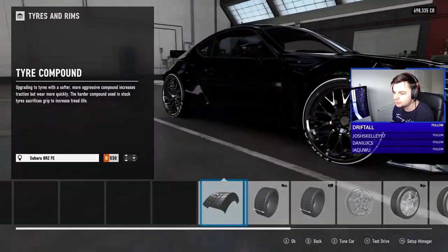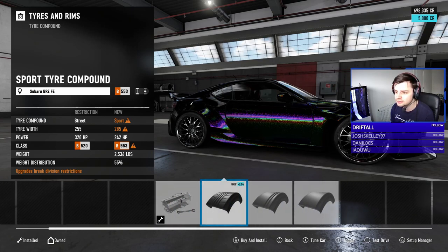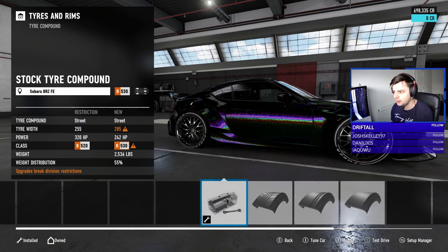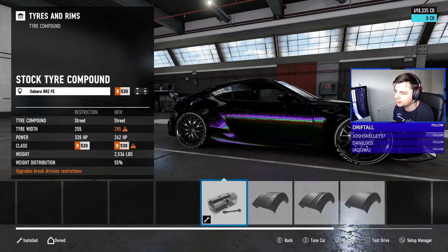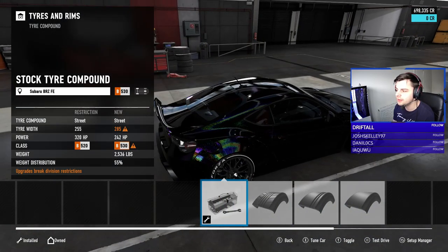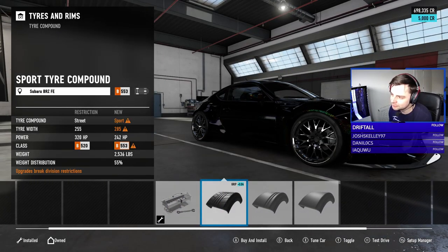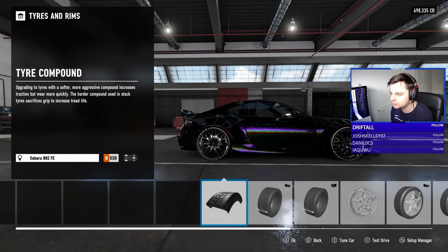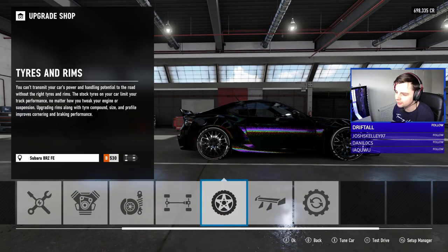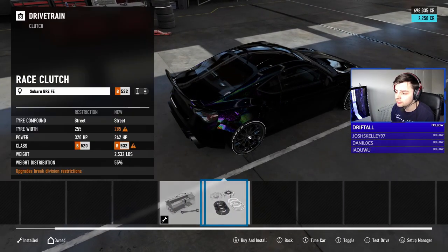For compounds I'm guessing probably sport tires, but actually I kind of want to stick with the stock ones because of the white Forza logo on them. I don't know why, but I'm digging it — a lot of people don't like that, but I do. Let's go with the stock ones for now and we can upgrade if we're lacking grip.